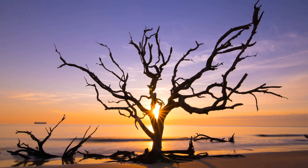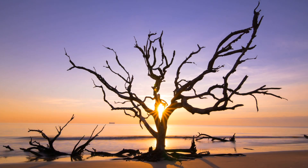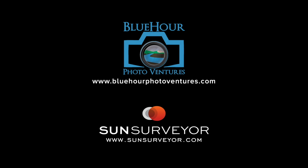I followed that up with a time-lapse movie. If you have any questions about this shot, the time-lapse, or photo tours run by Blue Hour Photo Ventures, email info@bluehourphotoventures.com or visit www.bluehourphotoventures.com.